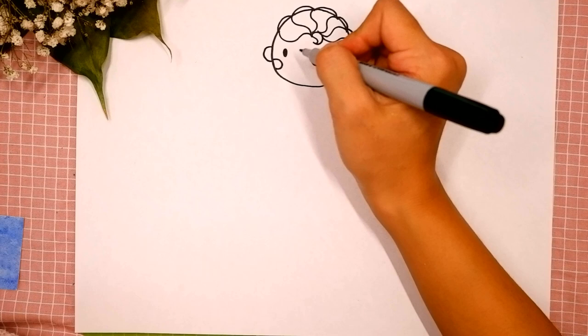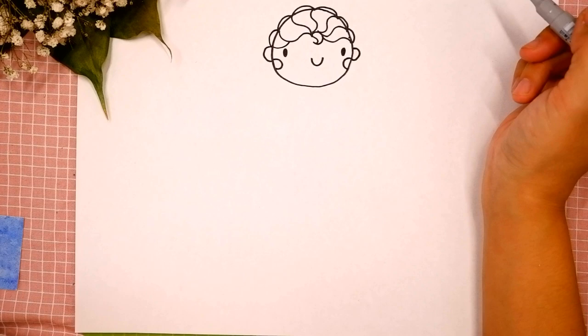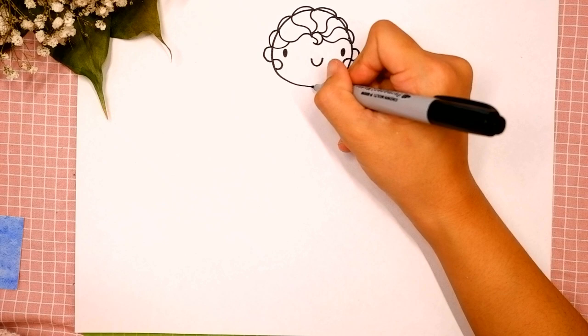Let's add some hair curls — a curl on the left side and a curl over here. Okay, you're doing great! Then let's draw her neck: we're gonna draw two short lines underneath her head, the first and the second.